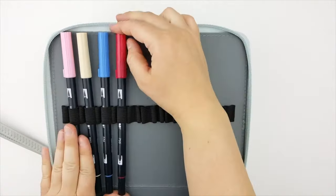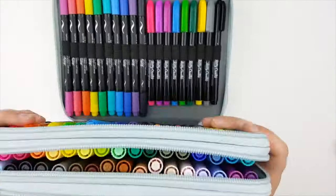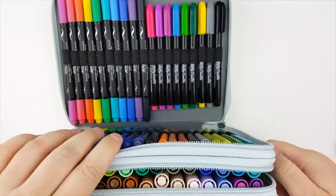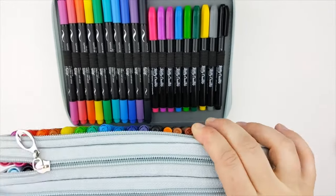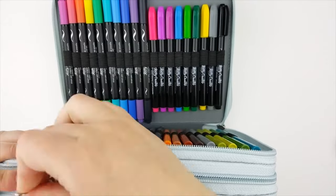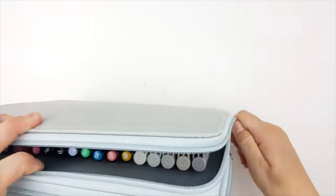My goal with reviews and recommendations is not only to help you find what will work for you, but also to help you discover what will not work for you. Go ahead and click over to that video, and I'll have a playlist ready full of pen and stationery style videos that I really hope you'll enjoy. Thank you so much for watching and I will see you over in that next video.